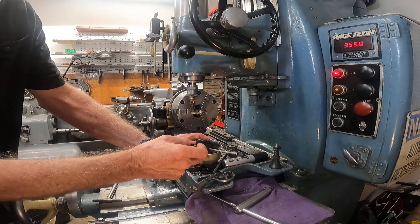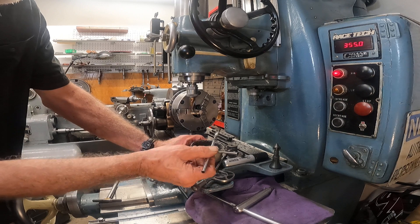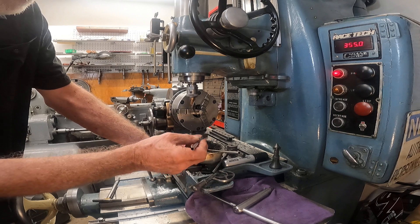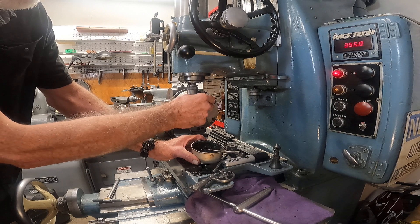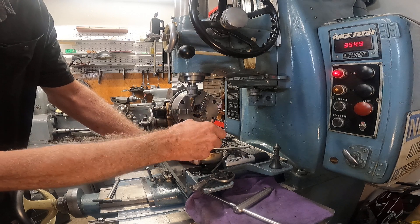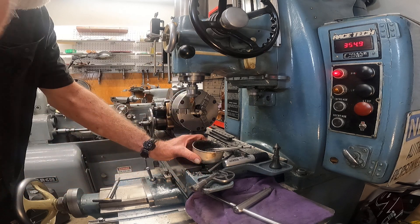For an edge lube, I'm using some beeswax mixed with some other tapping fluids like Castromoide, etc. Apply it liberally and we'll watch how it works. It's a three-quarter inch end mill, and it's running about 360 RPM.